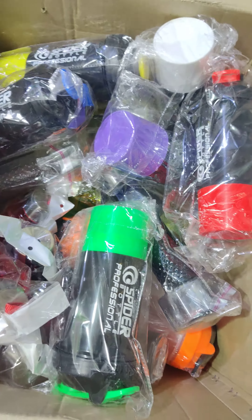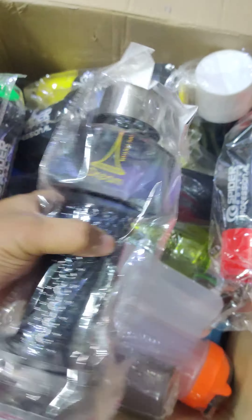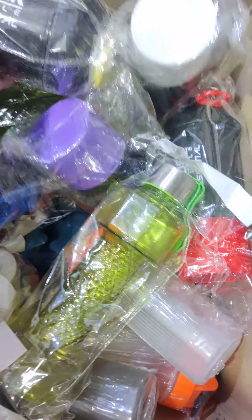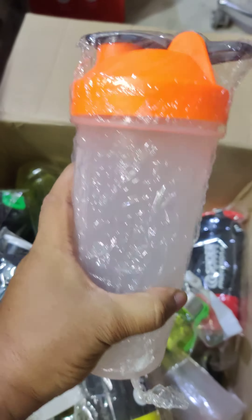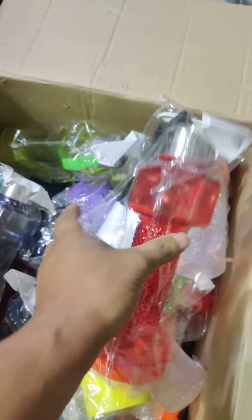Today we have another box opening with a variety of shakers. You can see here the spider shaker and we have the dumbbell shaker, which is very high in demand and now in our stock. You can see the color combination of the spider shakers — here is the plain shaker. This is the dumbbell shaker, which is very best quality.